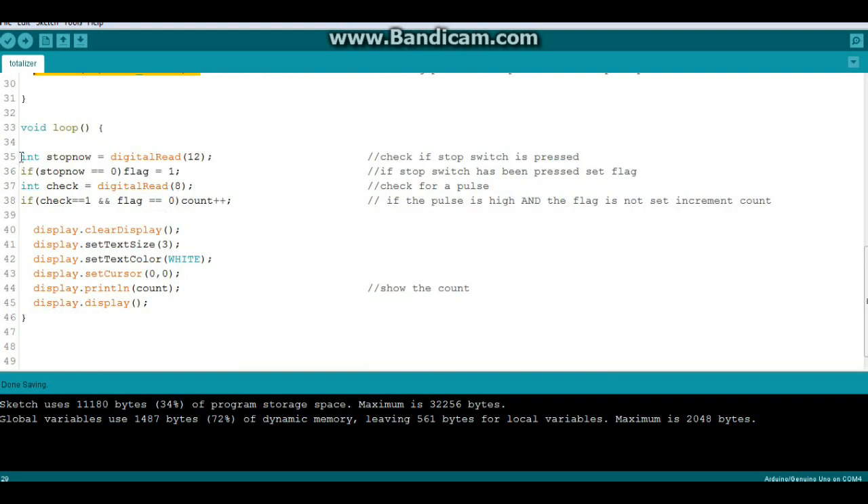In our loop, the first thing we do is check to see if the button has been pressed. We create an integer variable called stopNow and do a digital read of pin 12. If the switch was pressed — if stopNow equals zero — then flag equals one. We then check the digital read of pin 8 to see if a pulse came in. If check equals one and the flag is not set (flag equals zero), we increment the count by one. Then we clear the display, set our text size, set our text color, put the cursor, and do a display println of count. And display, display — that's it.